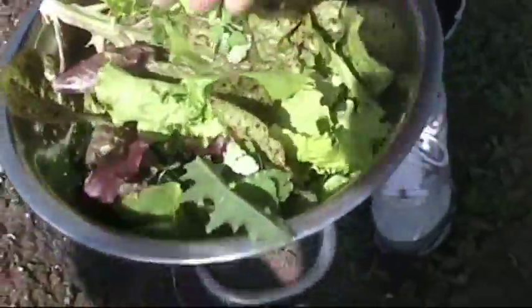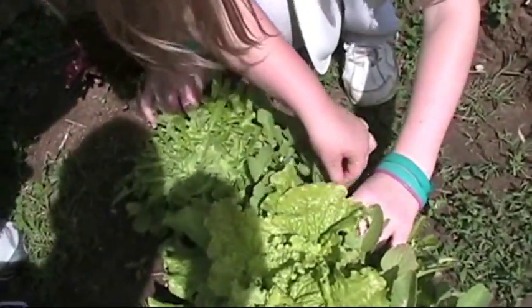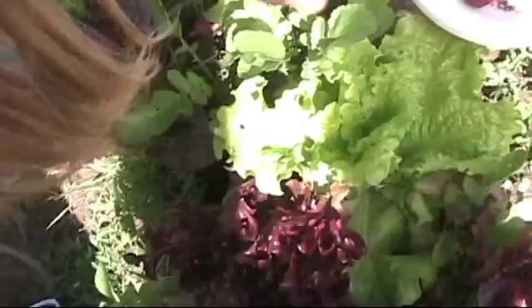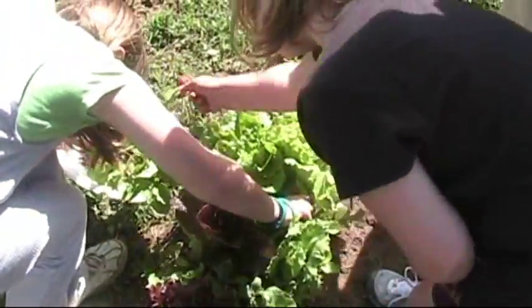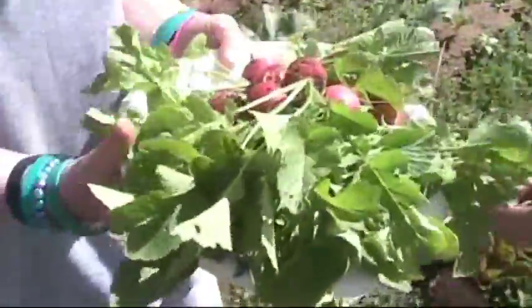Alright, I think we're ready for radishes now. There are only a couple that are still small — let's not pick those. This one's really big, that one's ready to go for sure. Get the big ones first. Yeah, if they're that big or bigger, let's go ahead and pull them all. I think that's pretty good for the radishes — that's more than we can eat anyway. That's a nice plate full of radishes.